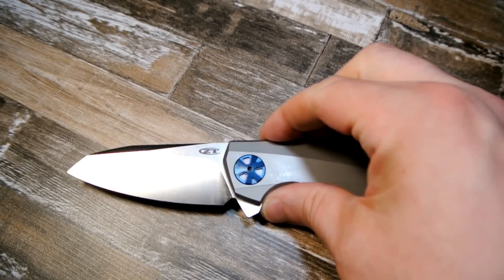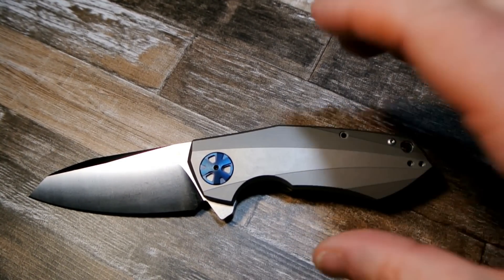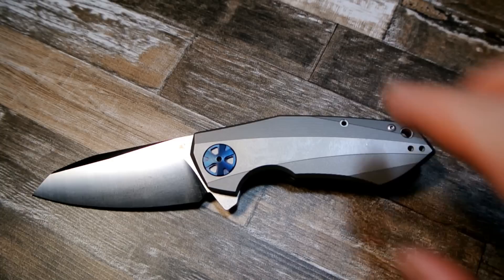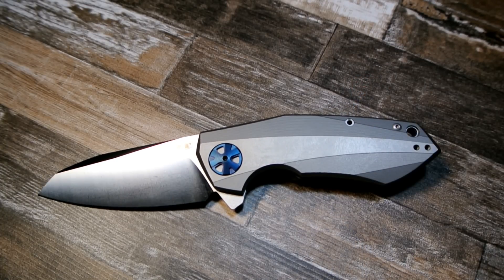I've had the knife for a while — let me bust it out. There it is. I've been cutting with it, doing different things with it, carrying it, trying to make it my primary carry, though once in a while I do sneak another knife in there since I've had this one.